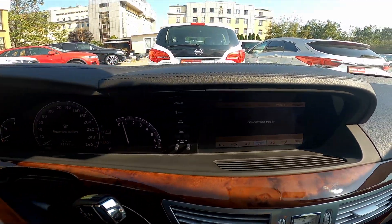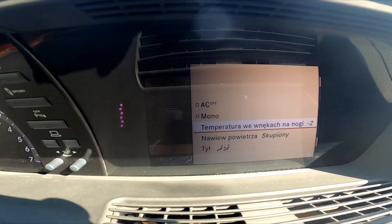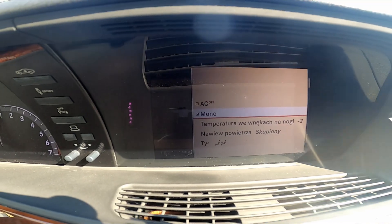In the beginning take a look at the screen display. And now go to climate control. Find mono and press OK button. Now the airflow is synchronized.